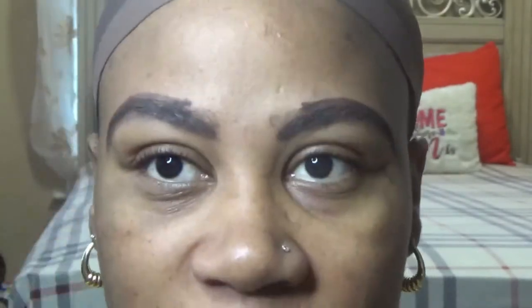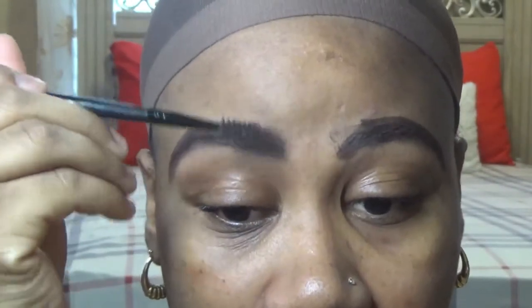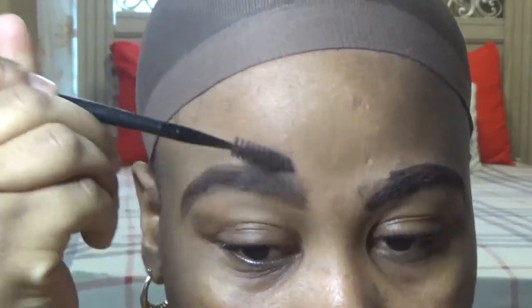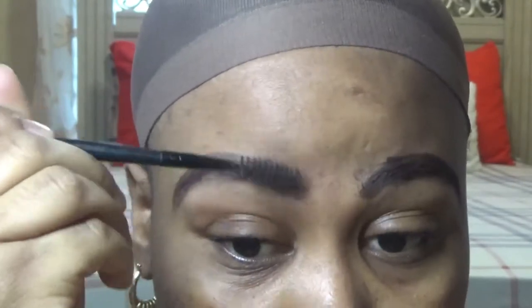After doing that, you want to grab your spoolie and brush the beginning of your brow upwards. That way you get some of the product at the top — you see, like so. Then go ahead and brush the rest out.